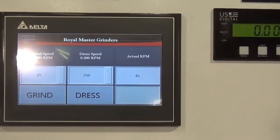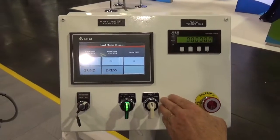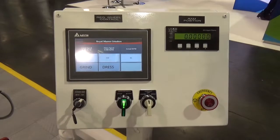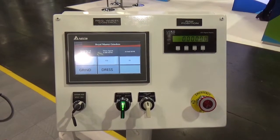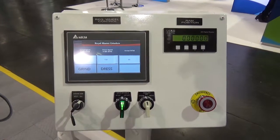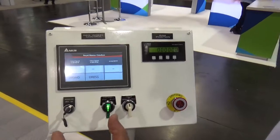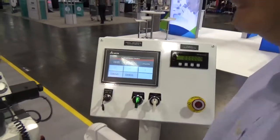The simple controls are main spindle start/stop, coolant off or grind position or dress position. There is an e-stop. This key position for the micro size mode is for the pulse generator. In run mode there is a safety that you have to squeeze two green buttons. In setup mode, you can dial.